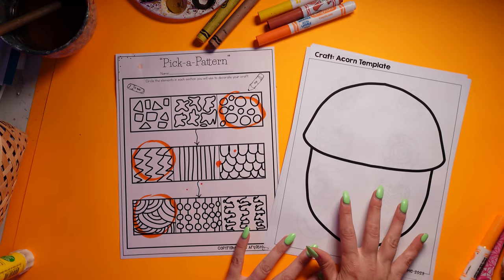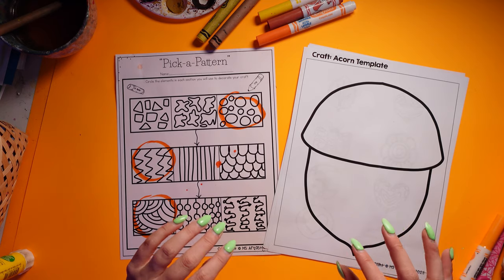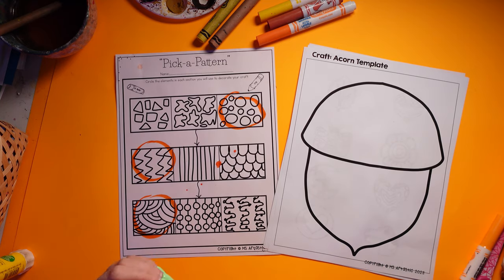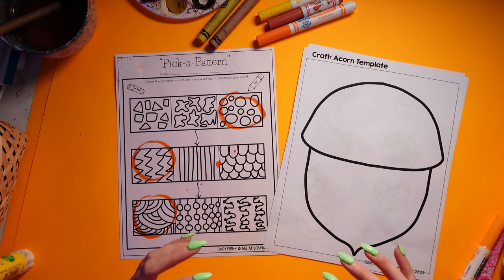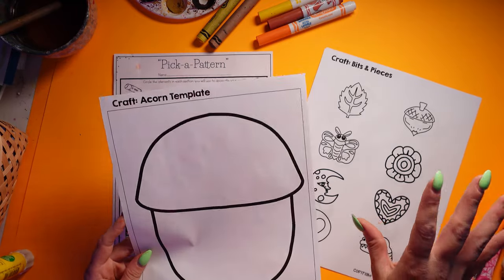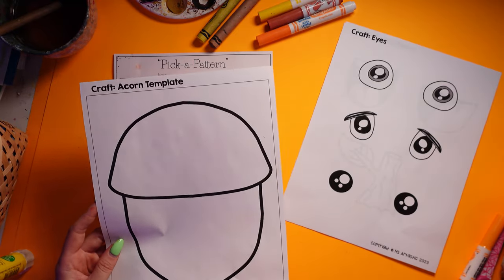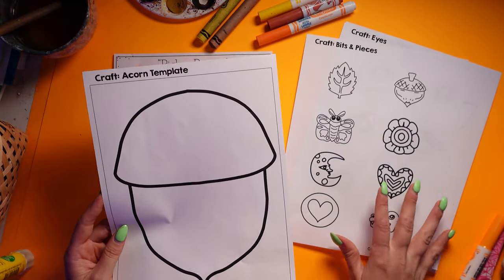It's also going to allow for a lot of student choice built into this. Not only is it a craft, but it's going to allow for some art-making as well — just slightly into it, so it's not just a cut, color, and assemble. There's a little bit more in-depth creativity and imagination built into it, and each student is going to walk away with their very own unique craft because there are lots of different bits and pieces and different styles of eyes and such to choose from.